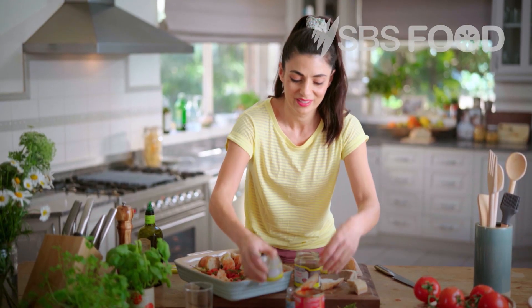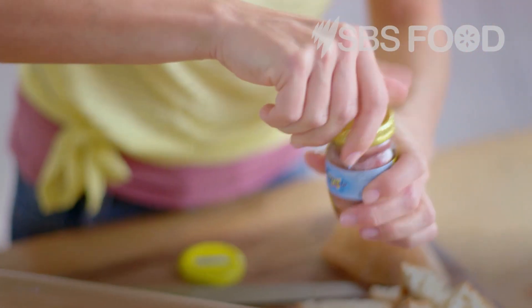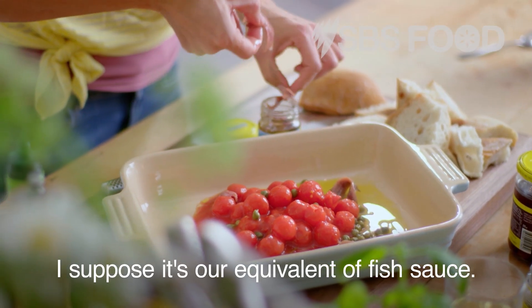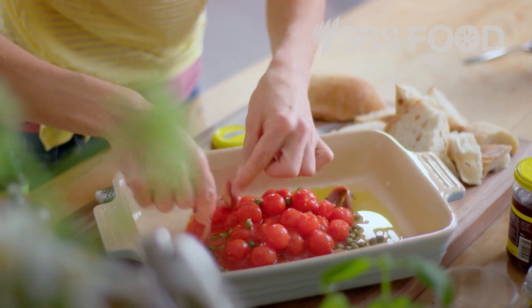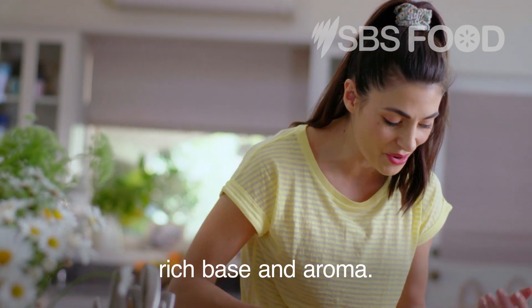And speaking of salt, this wouldn't be an Italian dish without some anchovies. Italians are obsessed with anchovies — I suppose it's our equivalent of fish sauce. They dissolve into the sauce and just leave a beautifully rich base and aroma.